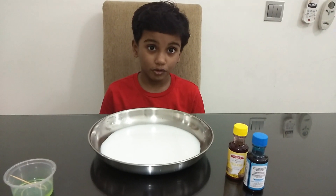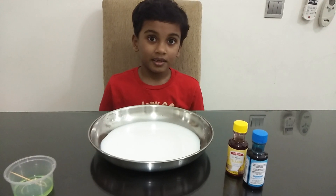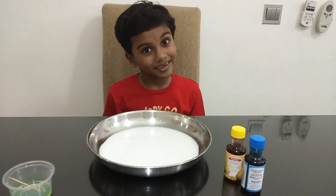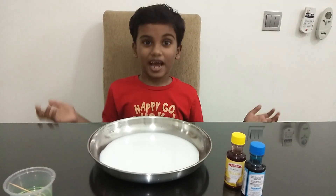Hi guys, today we're going to make an experiment with milk. Do you want to see the magic in the milk? We have a simple experiment to try this out.